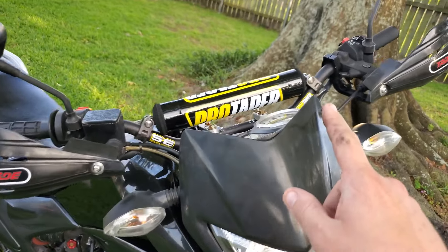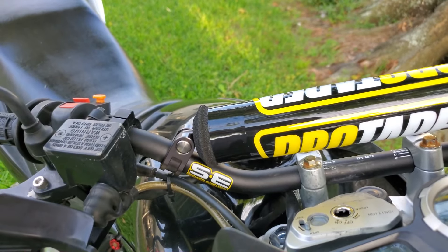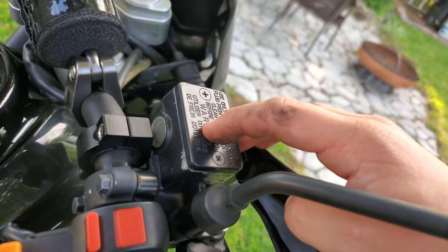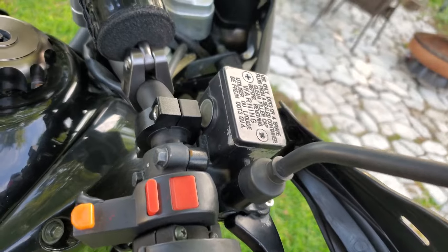I did break a pair of handlebars when I crashed in the forest — I just completely bent the crap out of them, so I have these pro tapers on them now. I smashed my sight glass. As you can see, this is not a Hawk 250 sight glass — this is actually for a Ninja 300, so I have the sight glass facing this way now.